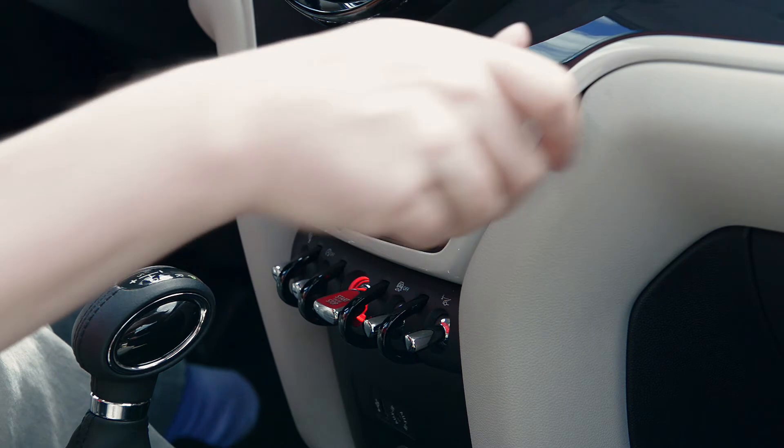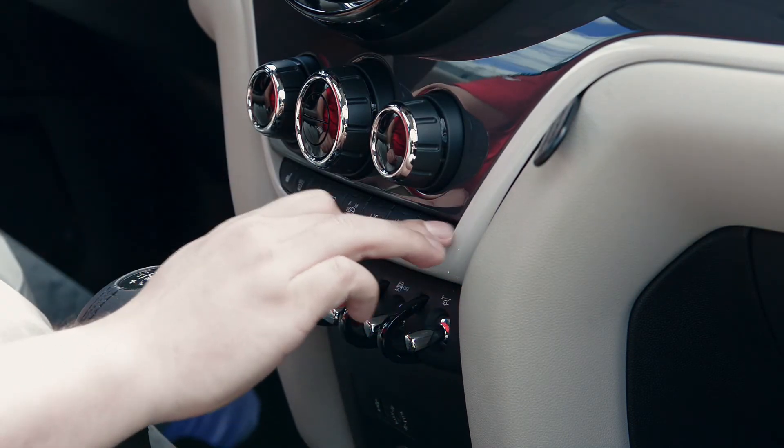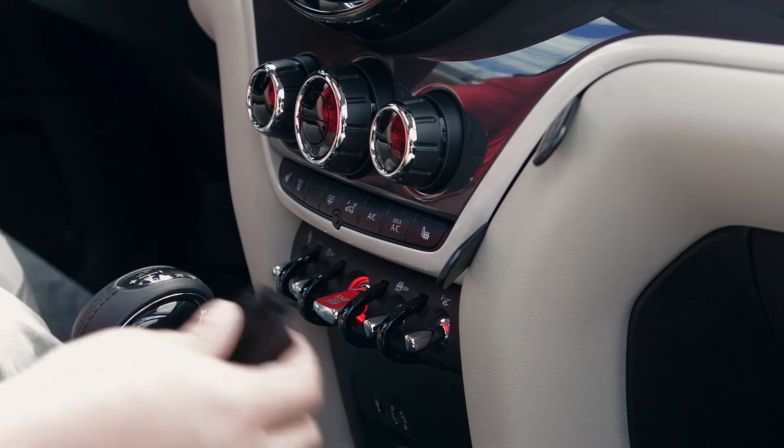Insert that one. And the other you want to go pretty far down, basically in line with this button right here.